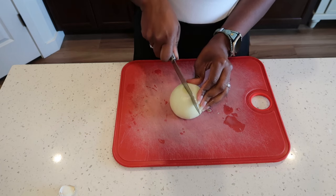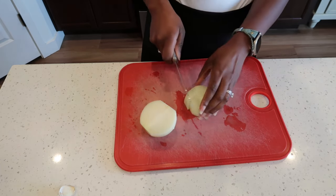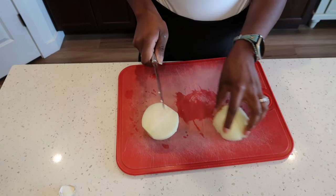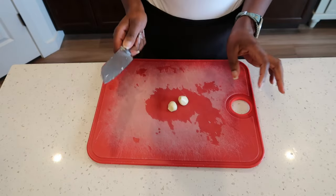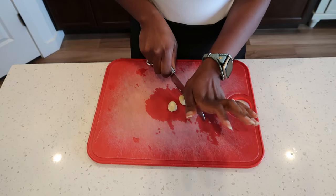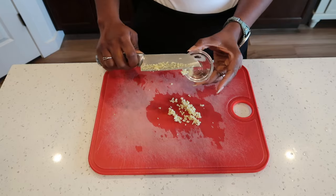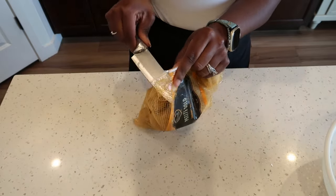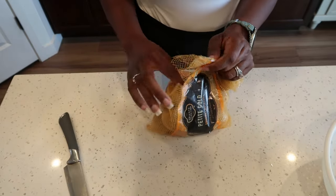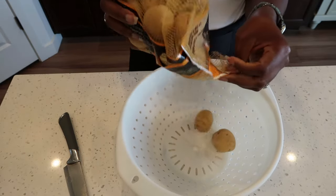I'm going to cut my onion in half and then into quarters. Last, we're going to mince our garlic. For today's recipe I am using the Good Seed Gold one-pound bag potatoes and I'm just going to put them in a strainer to wash them.